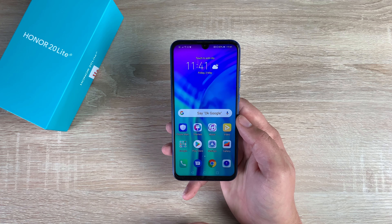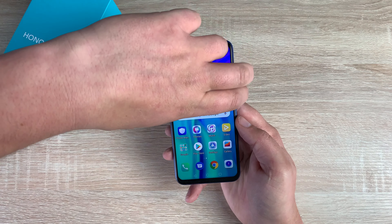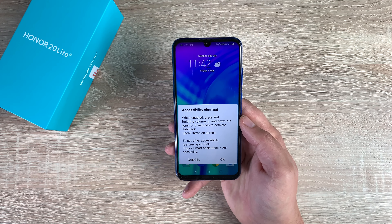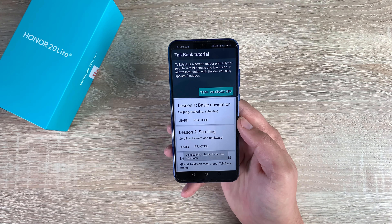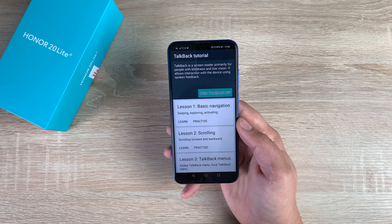To find your settings, there are two options. You can either go through the settings or you can actually press and hold the volume keys together. An accessibility shortcut will pop up here, and you can read through — we're going to hit OK. Talkback on. Talkback is a screen reader primarily for people with blindness and low vision. It allows interaction with the device using spoken feedback.